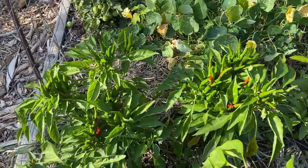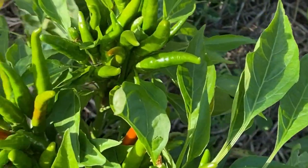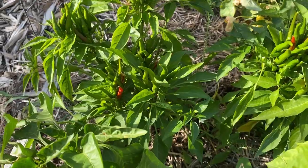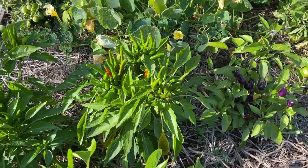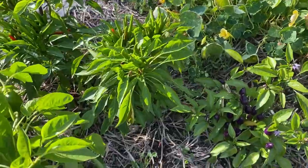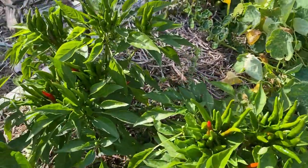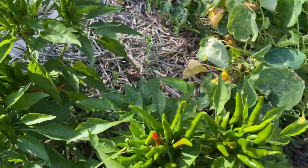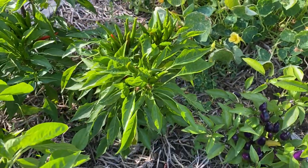Here I have two Portugal pepper plants and as you can see they have got a lot of peppers on them. These are pretty hot peppers — I've taken in a few and chopped them up into some chili and different stir fries and they add a lot of heat to the dishes. Before these freeze, if they haven't ripened yet, I'm going to harvest all these green peppers, string them on some fishing line, and hang them up to dry. I'll show you how I'm going to do that.